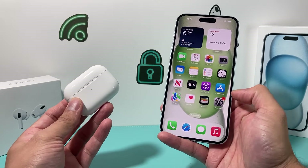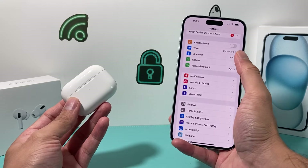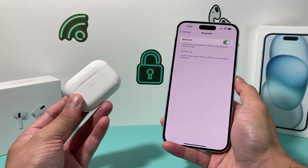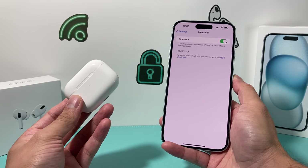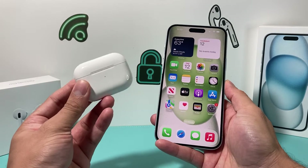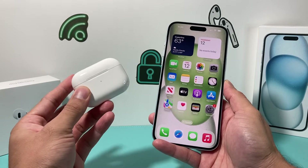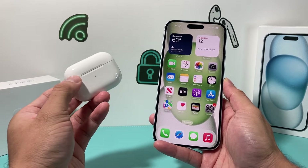The very first thing you want to do is go into your iPhone Settings and ensure that Bluetooth is turned on. It should be on by default, but if for some reason it's off, you want to turn that on. You also want to ensure that your AirPods are charged, because if they're not, this method will not work. So make sure you charge them beforehand.